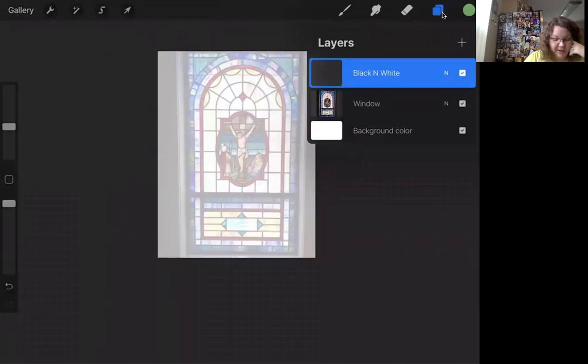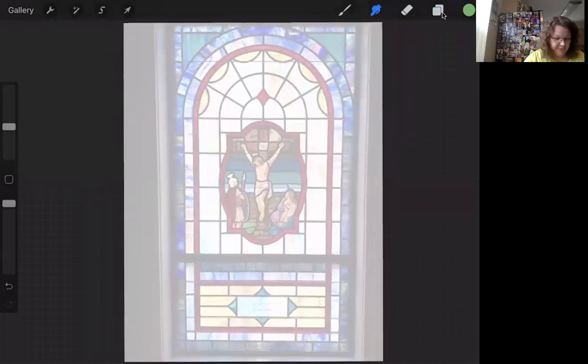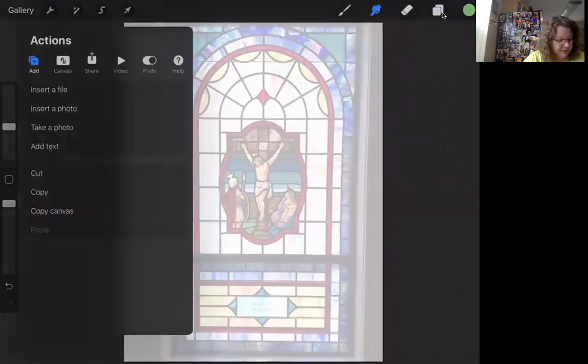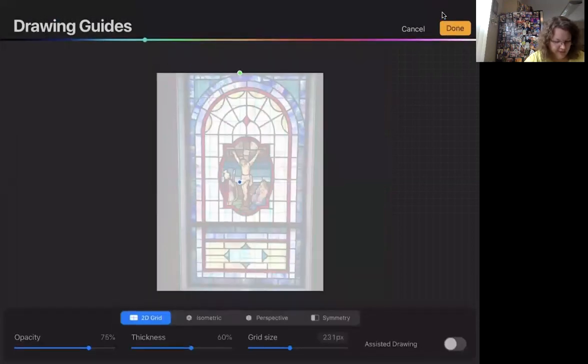We're on the blue layer — that's the one we're working on. I'm going to pinch it to increase the size. Going over to the wrench, I'm going to click Canvas, then Drawing Guide — that turns blue — then Edit Drawing Guide. I don't need the grids for this project, but I'm clicking on Assisted Drawing at the bottom. That will help me make really beautiful straight lines. The grid lines aren't really needed but they're on; they can be taken off.